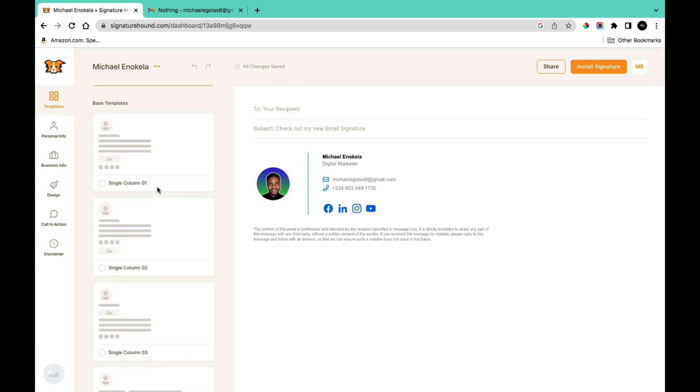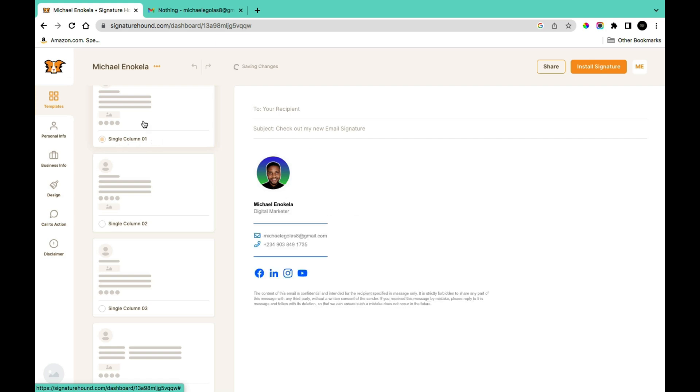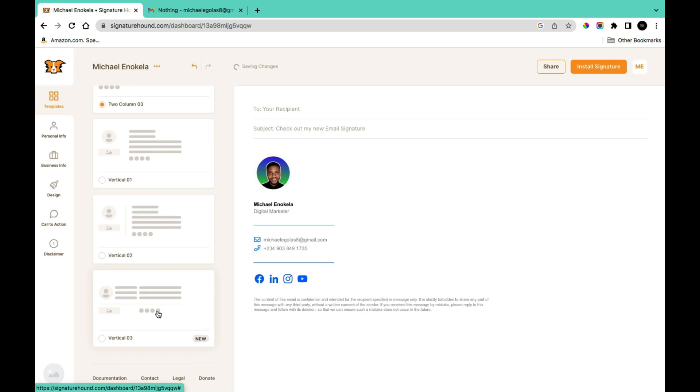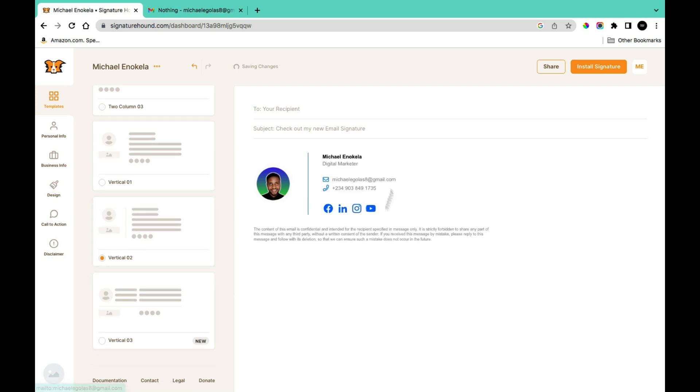In the Templates section you'll see several templates you can select from, including single column options. Clicking on a template shows you a preview of what the signature looks like. Currently for this signature I'm using the Vertical Two template, which is the one you can see in this section.